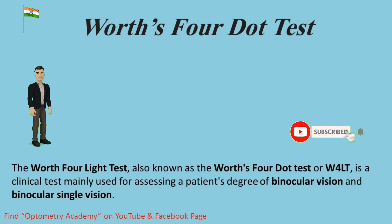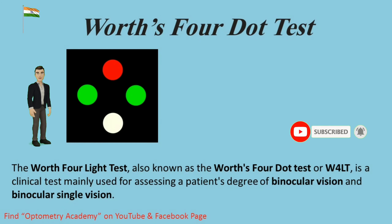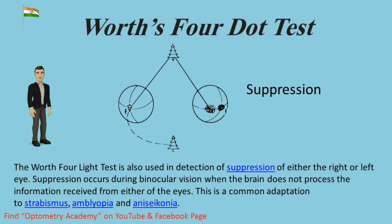The W4LT test, also known as the W4LT, is a clinical test mainly used for assessing a patient's degree of binocular vision and binocular single vision. The W4LT test is also used in the detection of suppression of either the right or left eye.